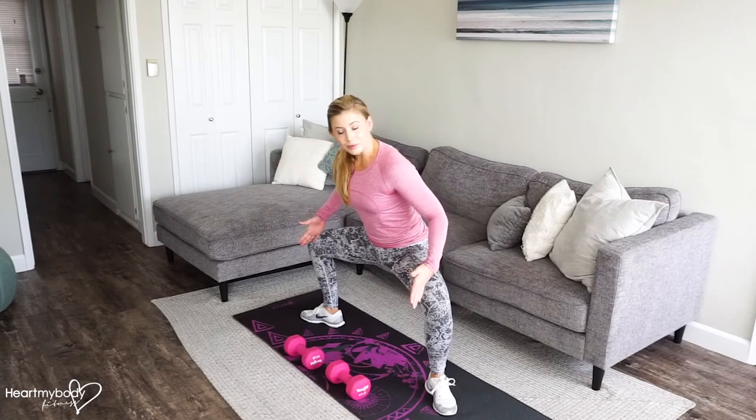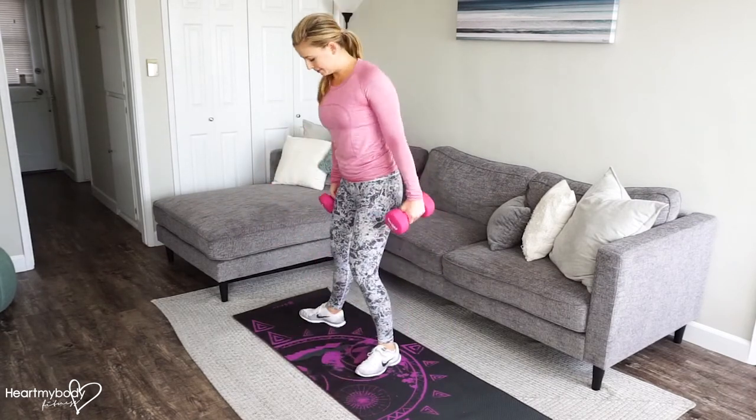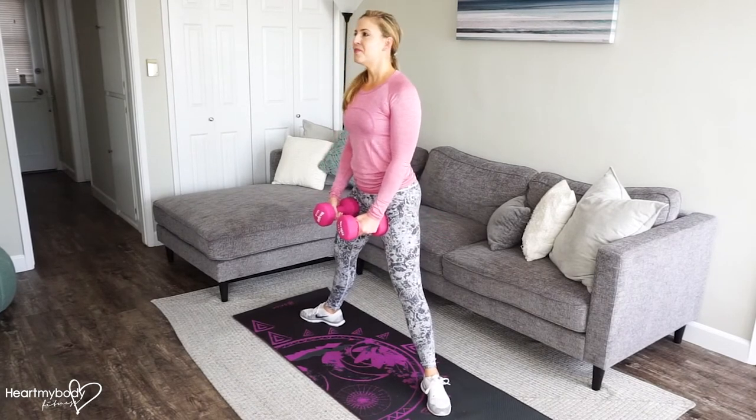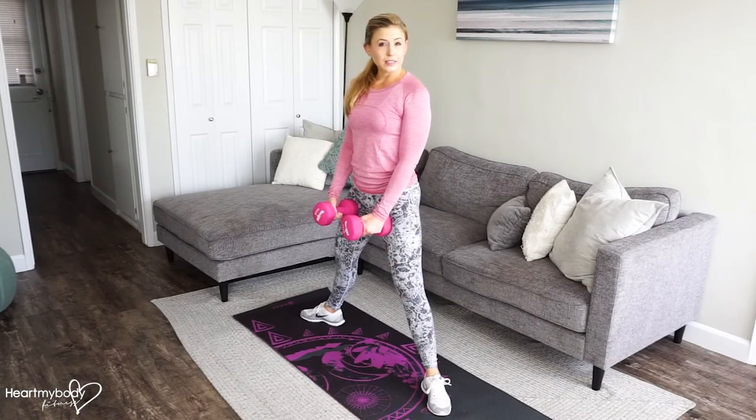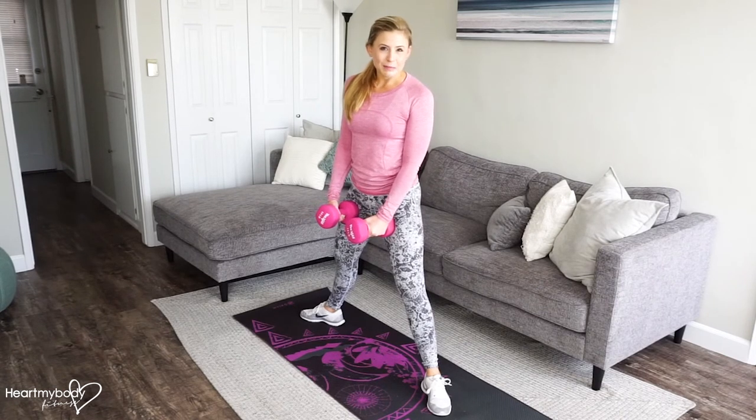Once you know how wide to separate your feet, take hold of your dumbbells and get back into position with your hands in front of you. You can inhale or exhale down — it's up to you. We'll bend our knees and do a biceps curl at the same time, moving slowly and really controlled.